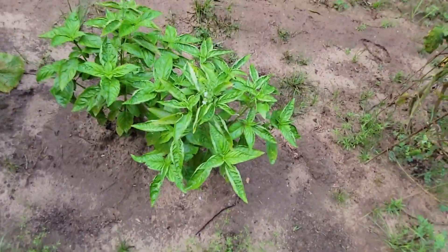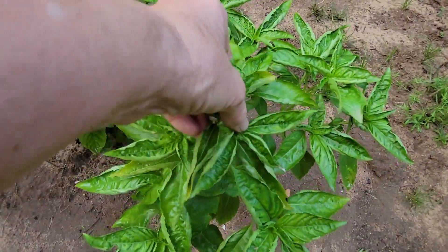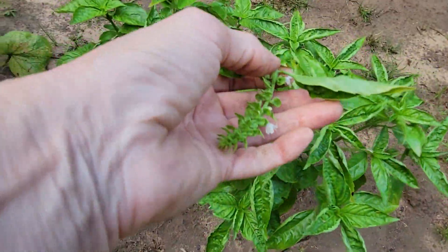We have basil and I do not want it to go to seed, so I pinch the tops out and let it keep going.